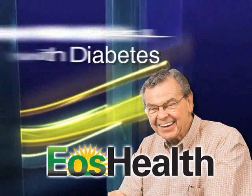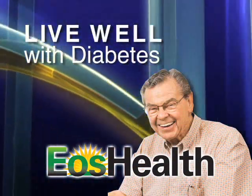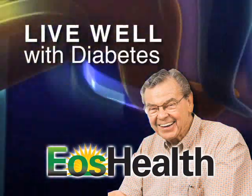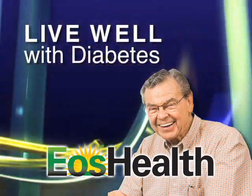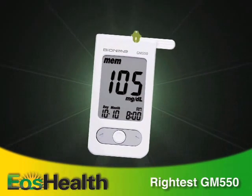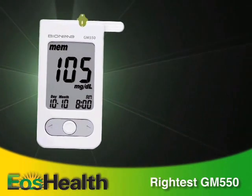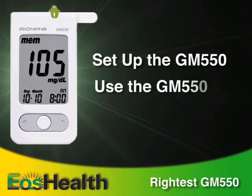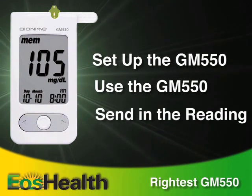EOS Health — helping you live well with diabetes. An important part of managing your diabetes is monitoring your blood glucose on a regular basis. EOS Health has provided a glucose monitor for just that purpose. In this video, we'll show you how to set up and use the GM 550 glucose meter and then send in the meter readings.